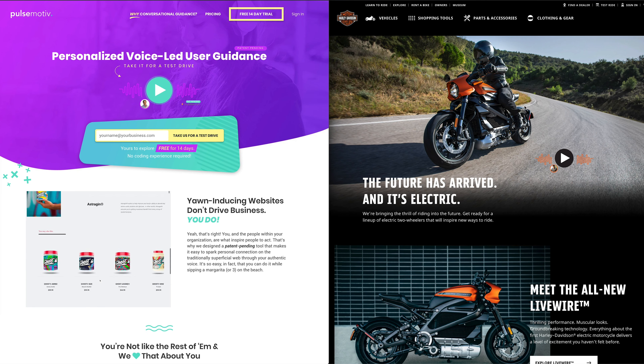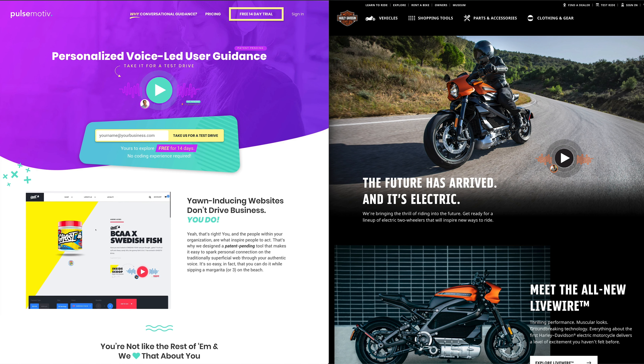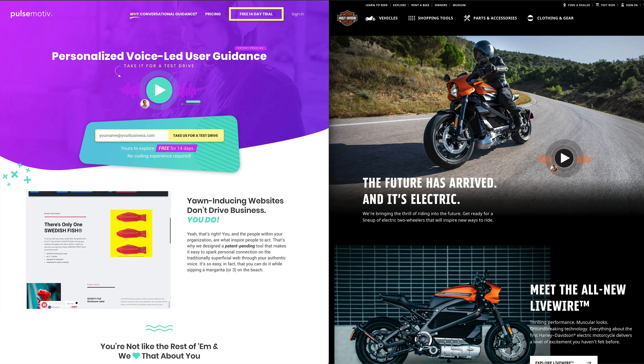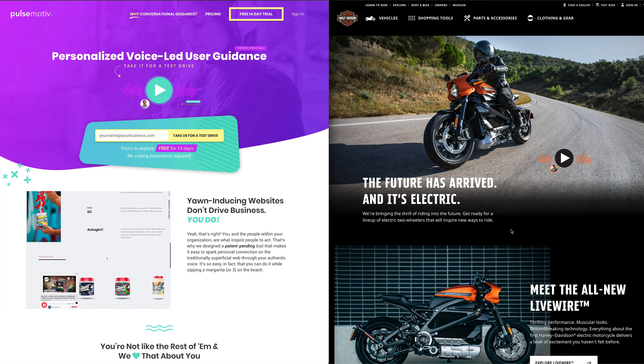Here's a mock-up I did for a page on the Harley-Davidson website. It's a page for their new electric motorcycle called the Livewire, and this isn't actually on their site — it's just a mock-up I've created to show you the impact that web audio can have when it's combined with what we're calling a PulseMotive, triggered slide-outs, and conversational guidance.